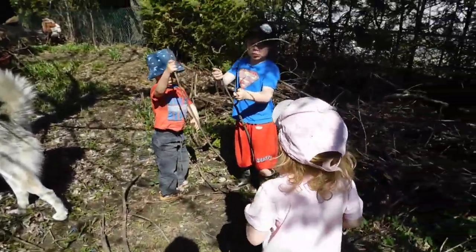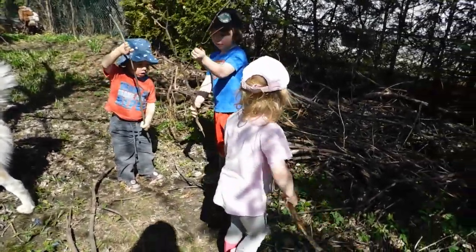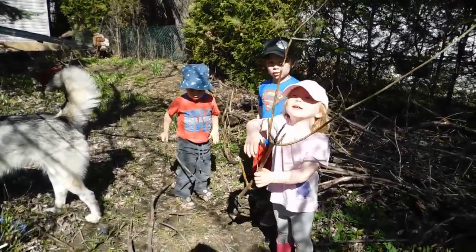I think it kind of looks like a pincher. A pincher, yeah. I like that you're using your imagination, Mark. Yeah, that looks like a fork or something.